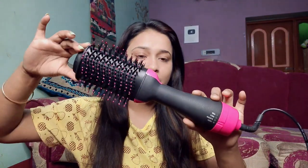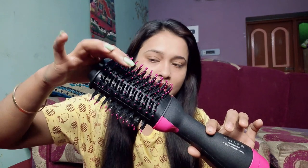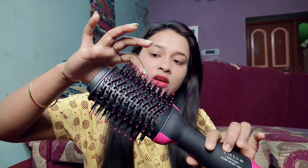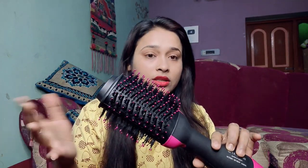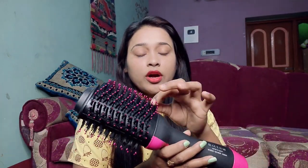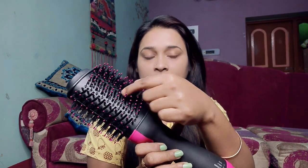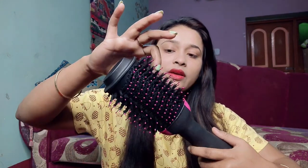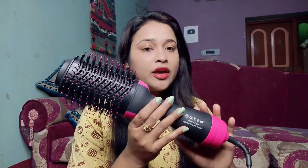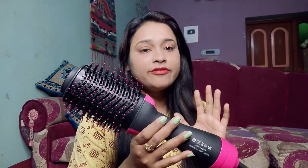You will get a lot of bristles here, and underneath it is cut like that from there. When you switch it on, it gets warm. You can see the airflow holes here — there is airflow here. It also dries the hair. With the bristles you can see that the hair is straightened. So this product will dry your hair, straighten your hair, as well as give instant volume.